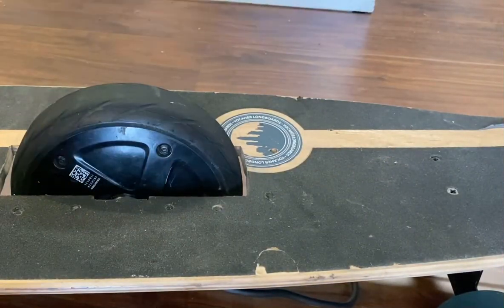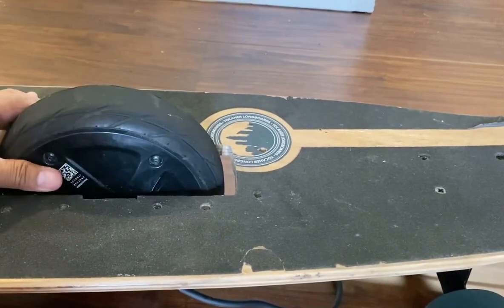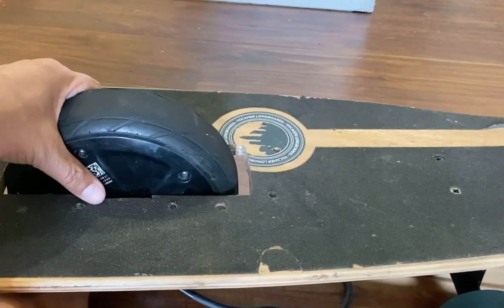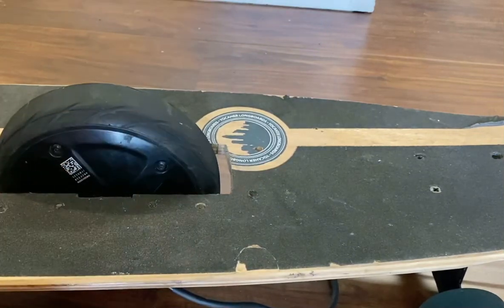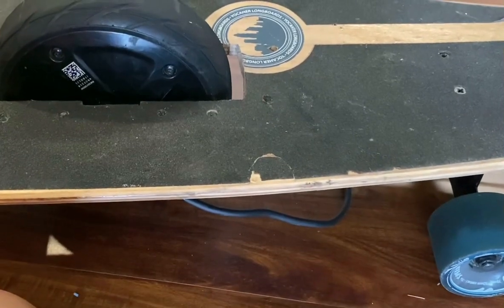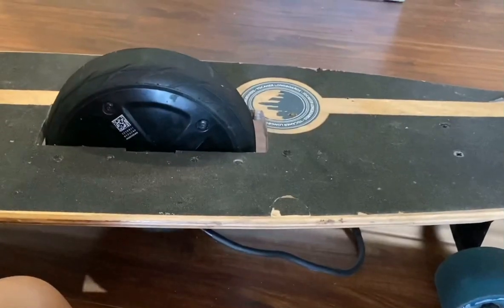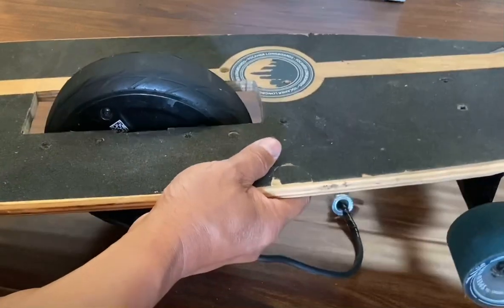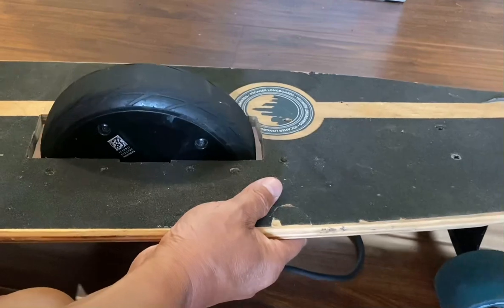The most important and most difficult part of this installation is installing the wheel. When you install it, the wheel has to be pretty much flush to the ground, with the skateboard wheels also being flush to the ground. You don't want the skateboard too high where it's not level — that would make for a very unstable ride.